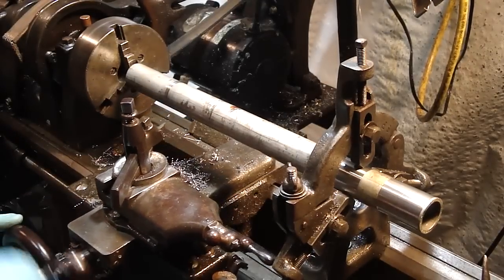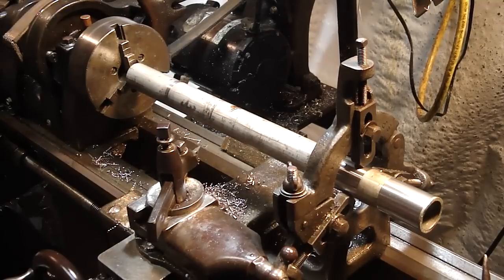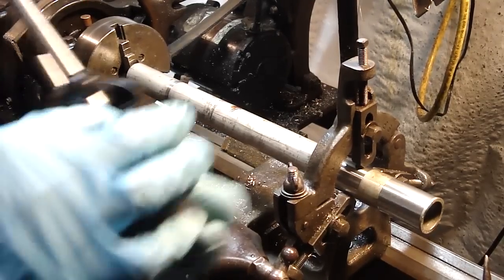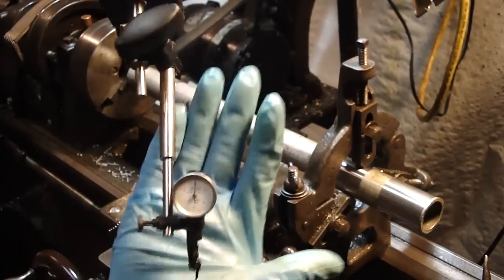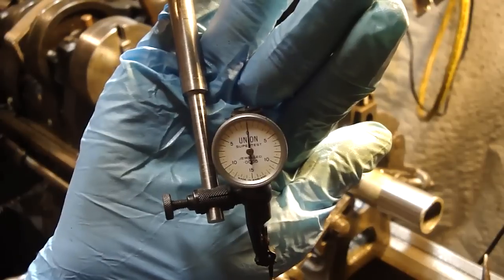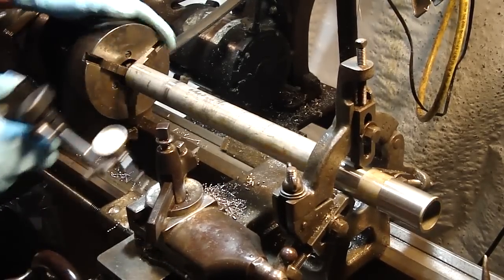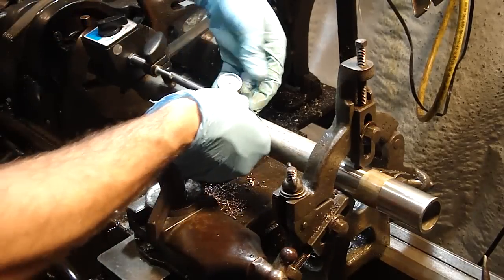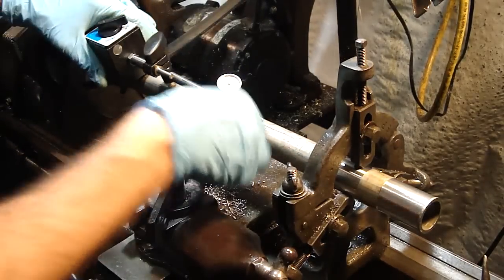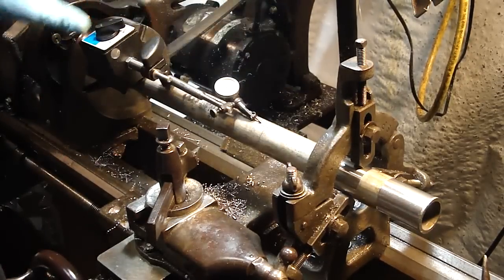I got a new dial indicator too — 30 bucks. It's a little Union Tool Super Test, jeweled to the half thousandth. The glass keeps falling off of it so I just have it off right now. Let's dial this in. I'm going to set the indicator as close to the center of the pipe as I can — without maxing the indicator out — right at the high point in the center.